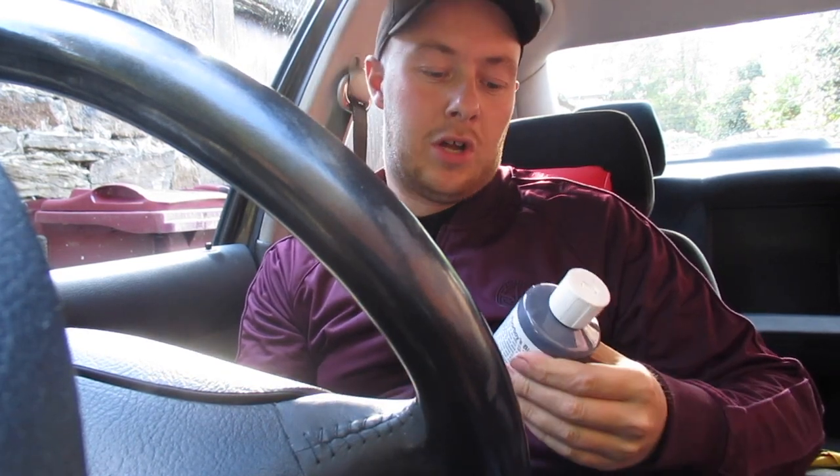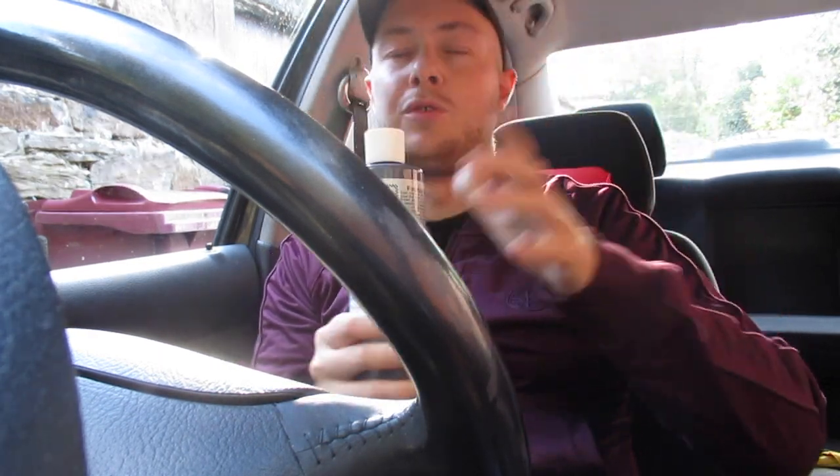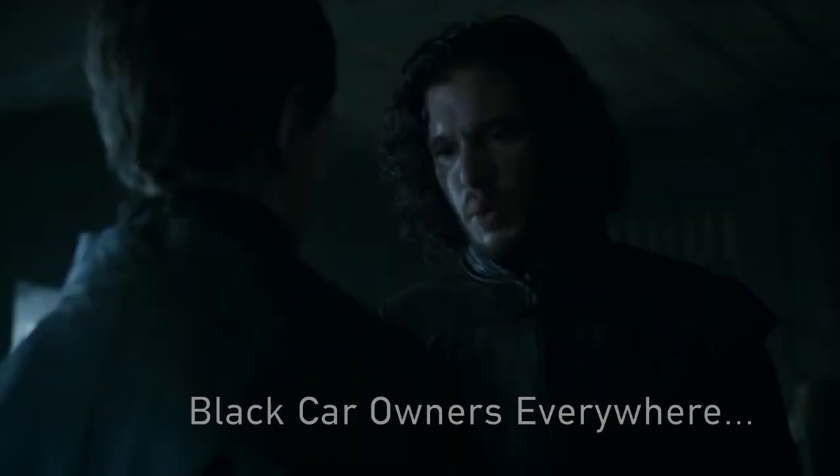Today we're going to be doing a bit of a video on the Poorboys Black Hole polish. I've heard good stuff about this. I've been looking into polishing up the motor since I got it because the paintwork on it needs just a bit of a spruce. Obviously it's a 53-plate car so it's seen some action — it's got over 130,000 miles on it, and it's October, so winter will soon enough be sneaking up.